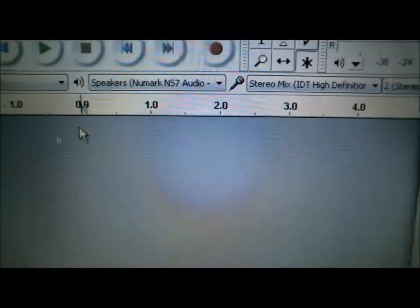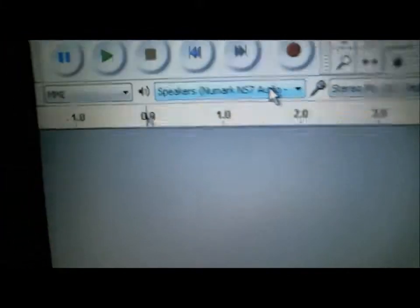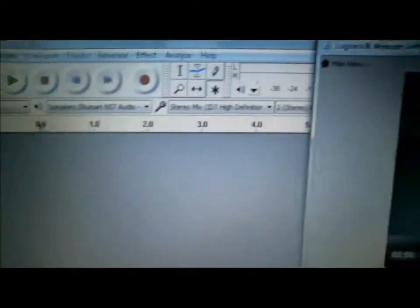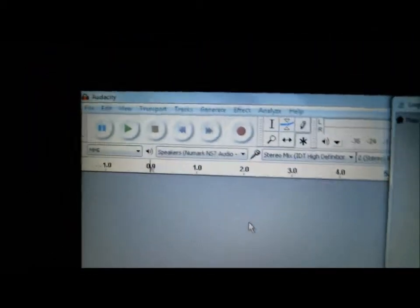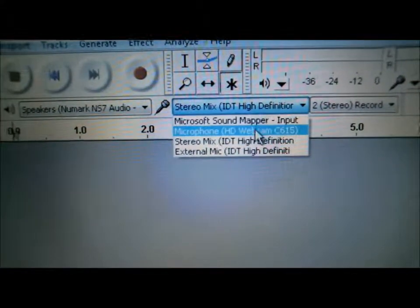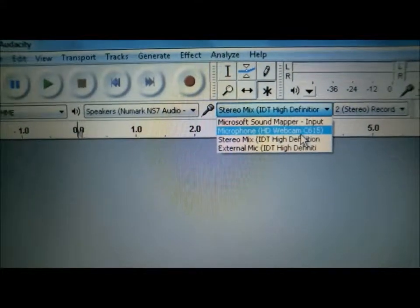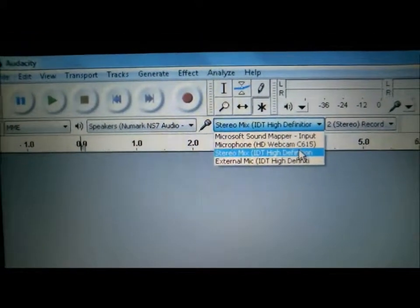Now if you guys look over here, you can see you've got the audio and then you have the stereo. For audio, you have whatever sound output you want. I use my Numark NS7s because I like to hear my music come out through the big speakers. If you like your laptop speakers, you can actually use the laptop speakers. Here you have the mic input — this is where your recording goes.